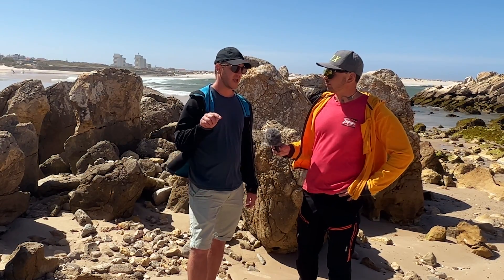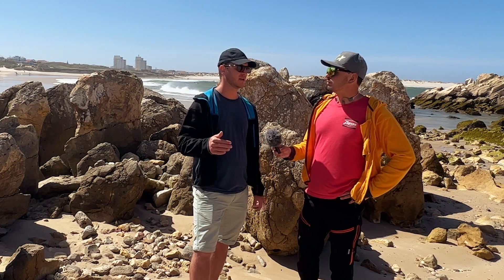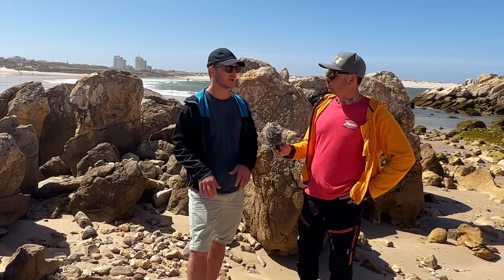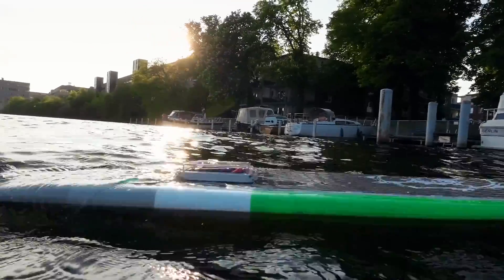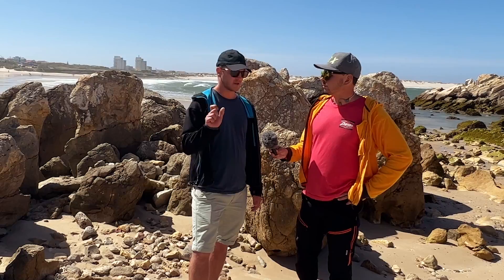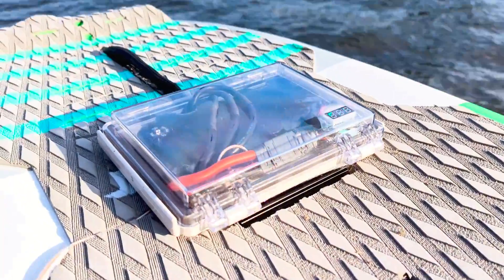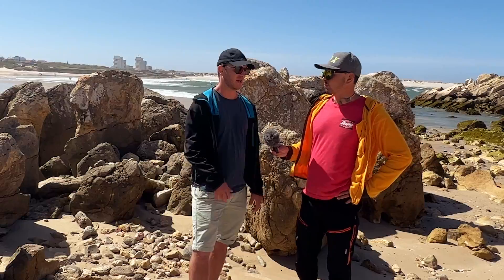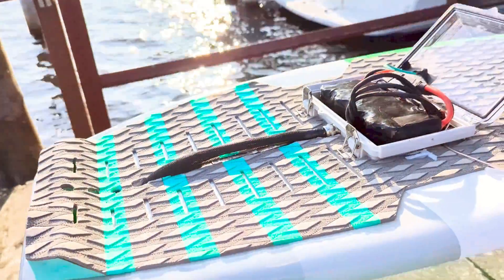I'm using an 8S battery, but could use 12S for even more power — 8S is already enough for me. The battery configuration is 8S3P: eight cells in series and three in parallel. That keeps the battery cool and prevents it getting too hot, since I'm drawing a lot of current. On top of that I use a Maytech handheld controller, and the housing is a generic plastic box with a transparent lid so I can see if water gets inside.